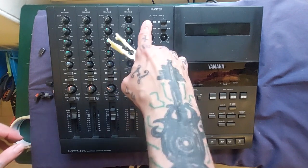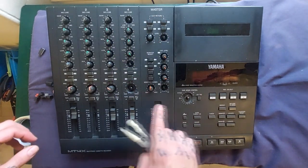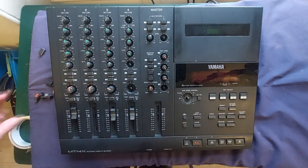These push-push buttons for auxiliary and monitor selection, auxiliary return and so on — I think they're going to be mounted from the back, so we'll leave those.